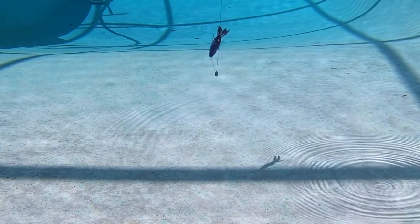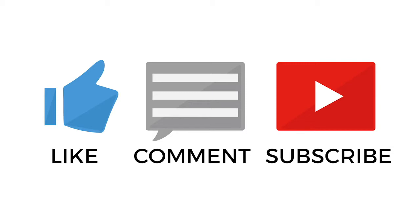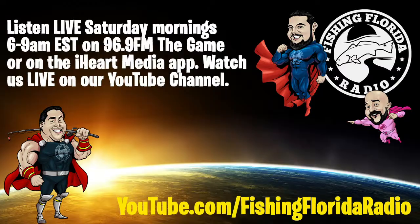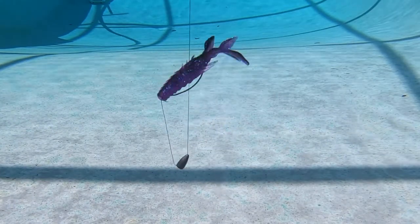And they're free. Click the subscribe button and be part of the Fishing Florida Radio family. Hit the like button, comment, tell us how we're doing, and also click the notification button so you know when our next video drops. We seriously appreciate everyone for being part of the family. So until next time, take a kid fishing, get your fish on. We will see you soon. Cheers.